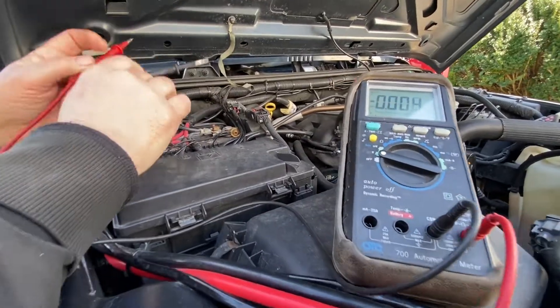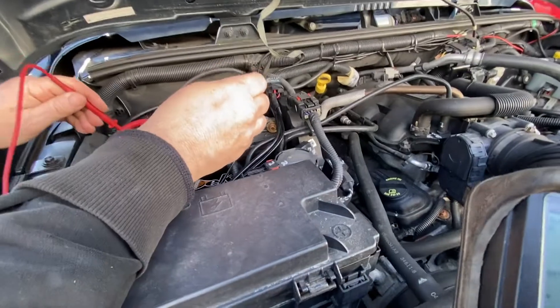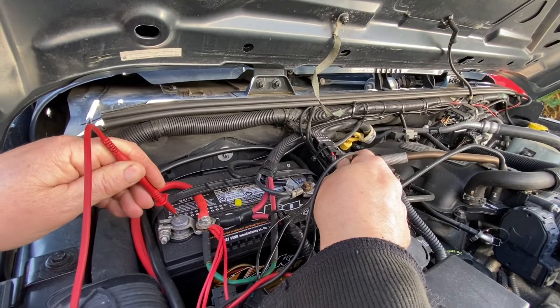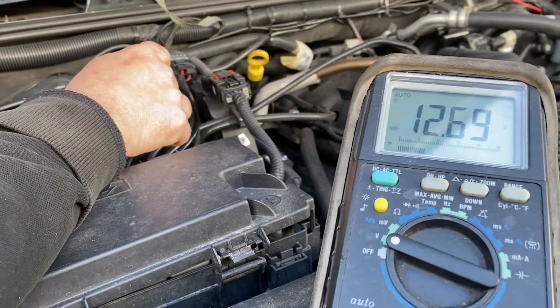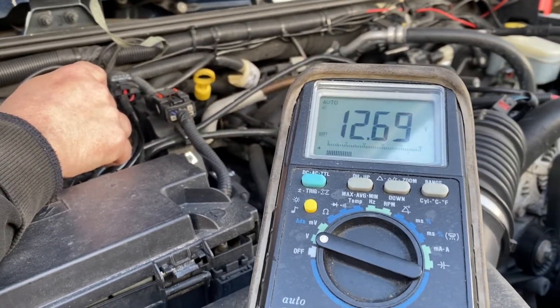If it cranks really slow, then you know you have to check the battery. You can check with a voltmeter — negative to negative, positive to positive. This one says 12.6 volts; anything over 12.5 is good, so we know it's not the battery.